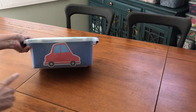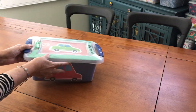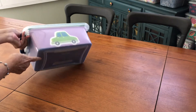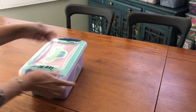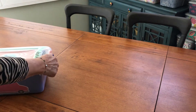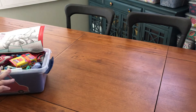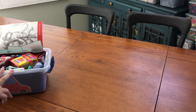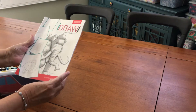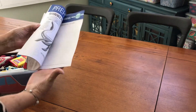I lined the box with construction paper and added stickers all around the box and at the bottom of the box to give the box a sense of privacy. So let's see what's in the box. Okay, it's pretty full. So I am going to take this out first. This — 'Draw Prehistoric Monsters Together.' You can see how long this has been in the box.